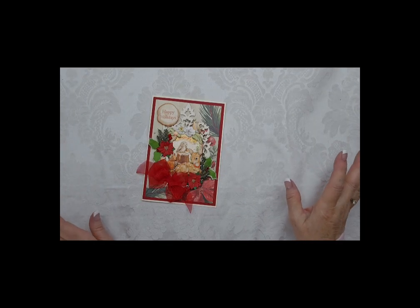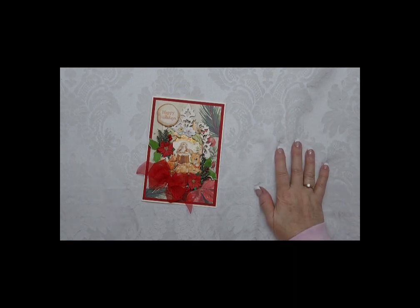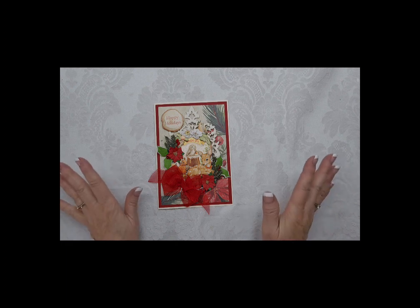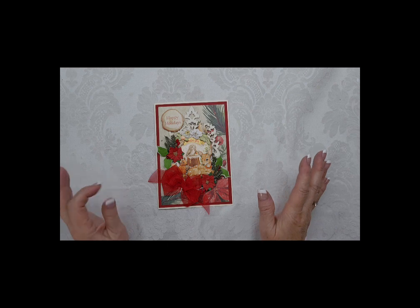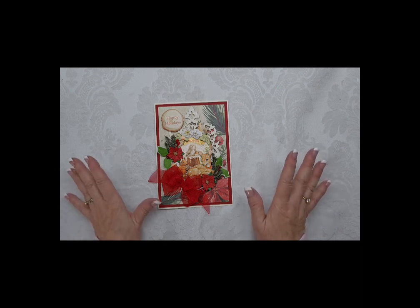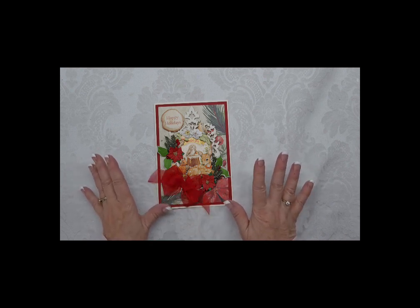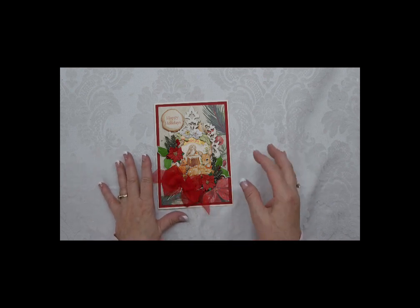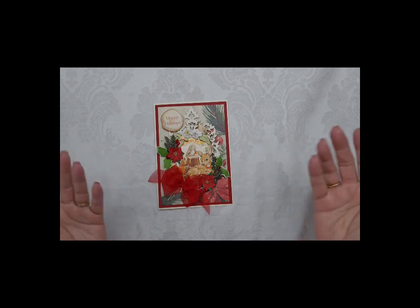Hey crafty friends! I wish you had any idea how hard it's been to get this video done. I've been trying to figure out camera angles and such, and I'm going to do my best. I want to show you a collection of cards from the Stamperia Winter Valley Ephemera Pack - it's the chipboard ephemera. I use different papers, so it's just the chipboard. And what I wanted to share with you is this is how I stretch everything.